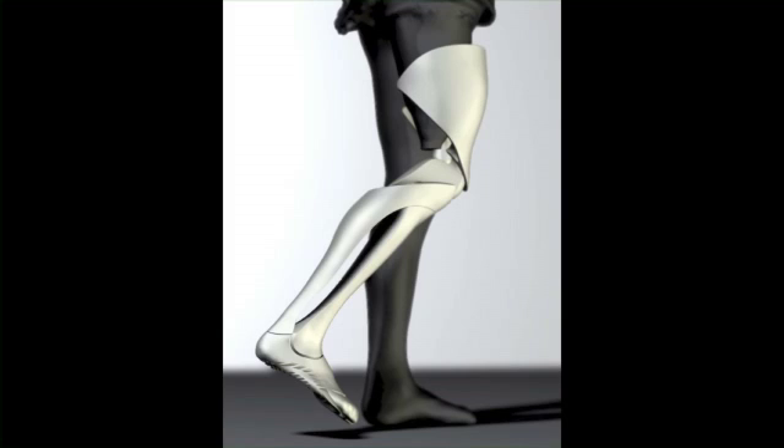Bespoke is really about making somebody feel whole again. When they lose a part of their body, they're losing more than just that piece — they're losing a sense of wholeness and a sense of physicality. We're about really giving that back to them, making them feel that there's something really beautiful again, something whole, something complete, even though they're not their original self.